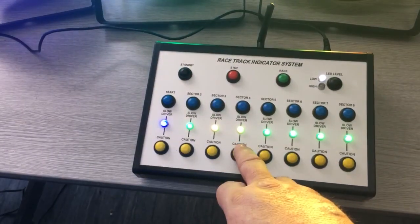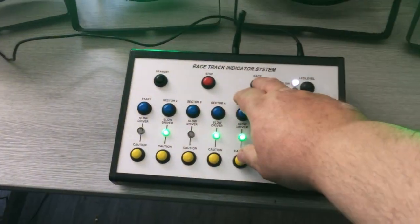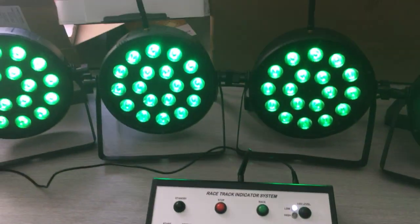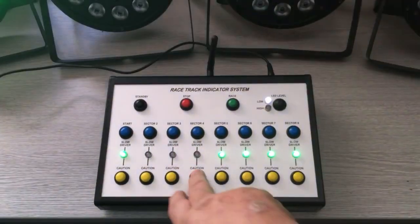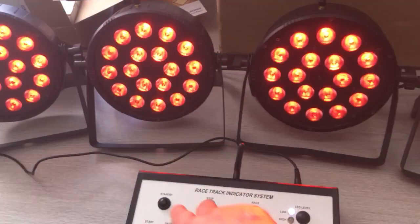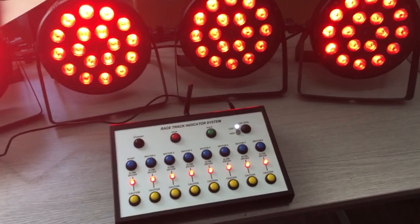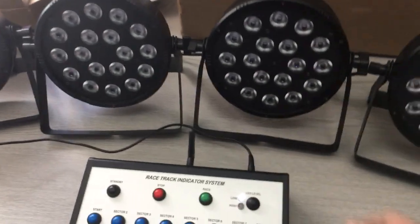At that point we can come back out again, or we can simply tell everything to go back to normal racing. Or if the issue is getting more serious and there are definitely cars having problems, we can go straight to stop, which instructs everybody to stop racing, and then from there we can go back into standby.